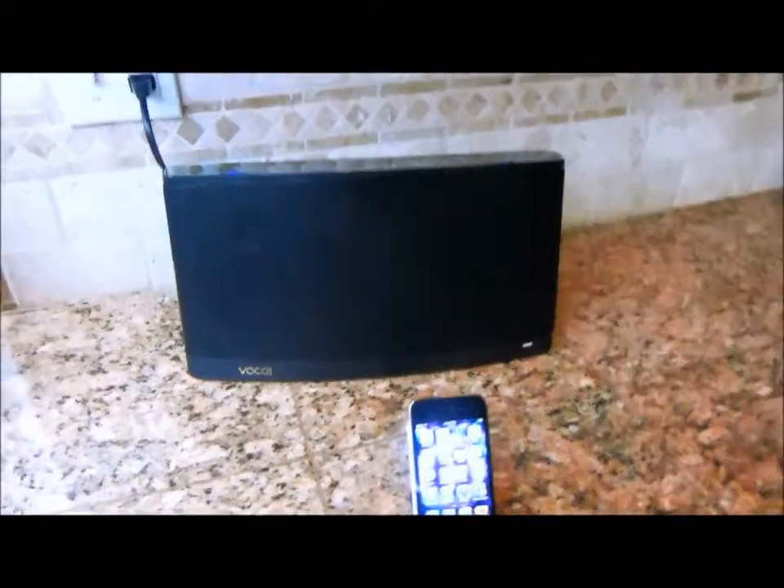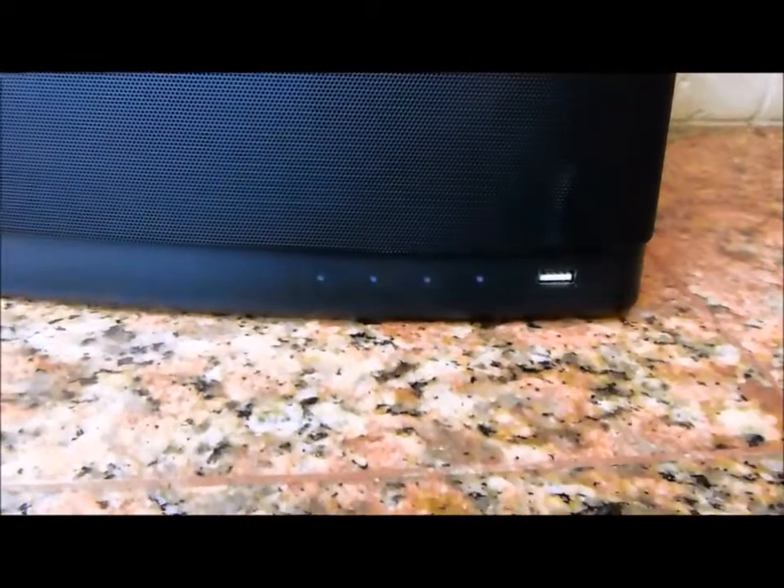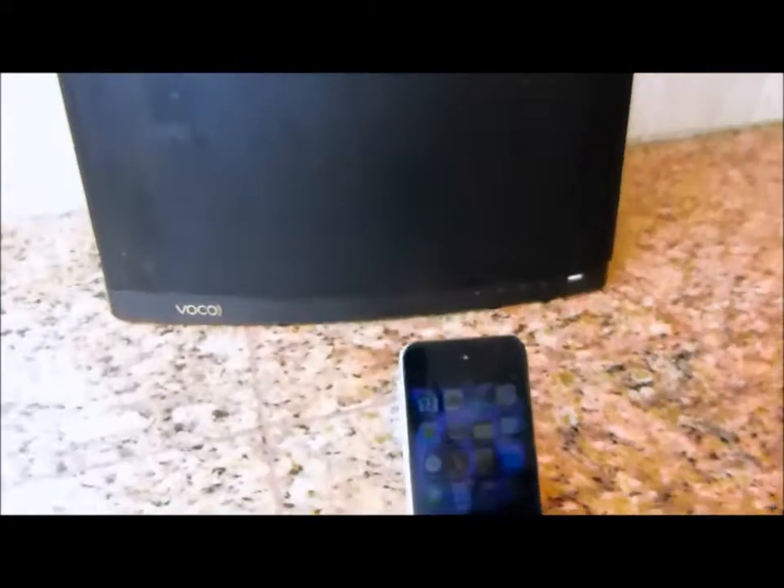I've plugged it into power as you can see. The front of the V-Spot will blink blue and green — it might be a little hard to see here because of my window. But here's all you got to do.